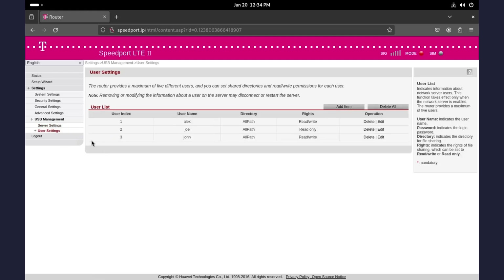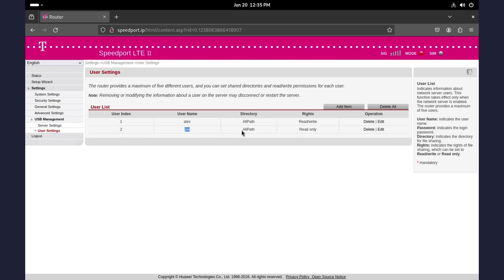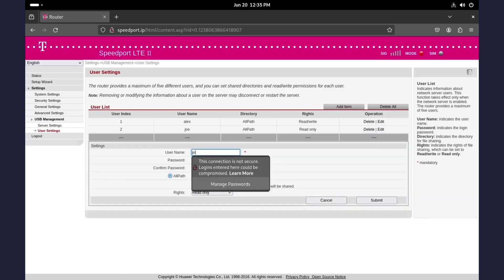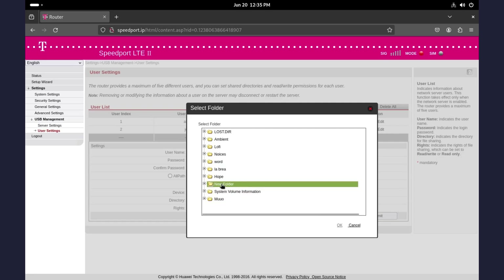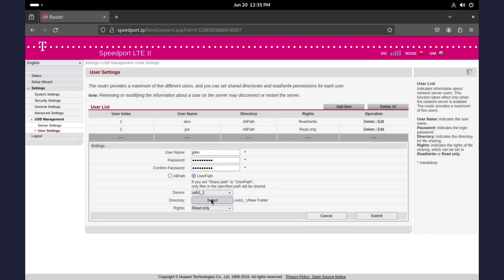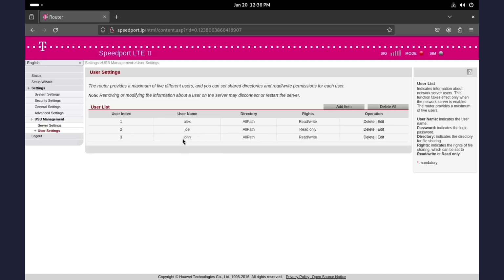Go to User Settings and see the users who can access this network storage already. I have three users here. Let's delete one user and add a new one. Joe here has access to all paths and has read-only permission. Now let's add a new user called John. Set an eight-character password and confirm. We can give John access to all paths, or a specific path by selecting device and directory. For this case, let's go with all paths and grant him read and write permissions so he can create and delete files. Then submit. Remember to write down the username John and the password — we will need them. You can now log out.